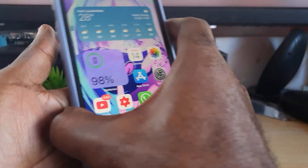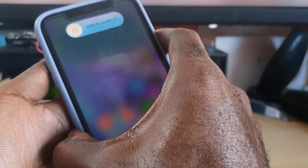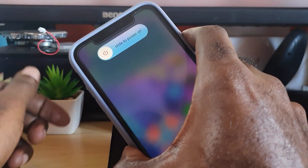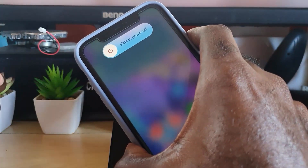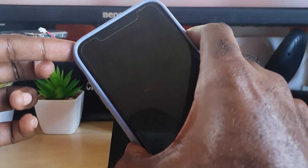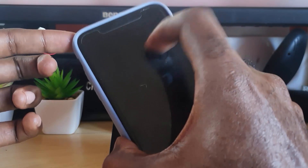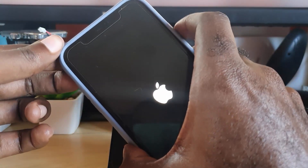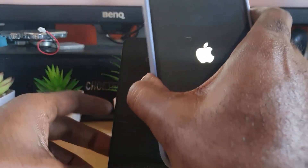So let's do it in one swift motion: volume up, volume down, press and hold the power button. Keep holding the power button — it was up, down, hold power. As soon as the display goes blank, you can let go. Notice I've turned it off and I didn't touch the screen.